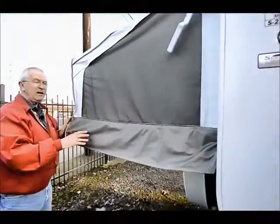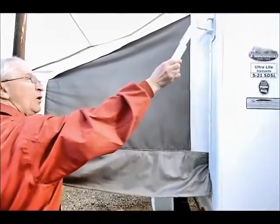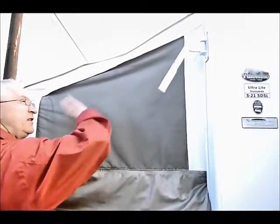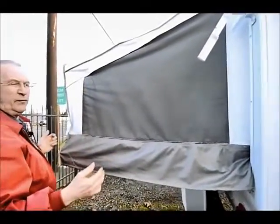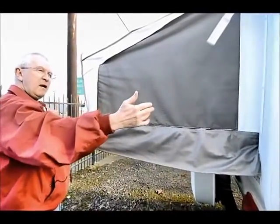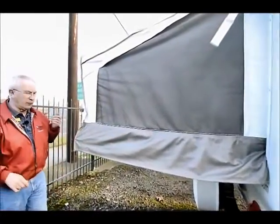Again on the back end we're doing exactly the same thing, and here you can see what locks this in and keeps everything up inside. Technically it's a 21-foot unit, but when you slide out both ends of the bed you're probably going to be closer to 28 feet overall length.